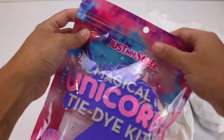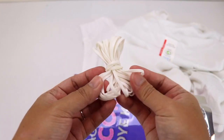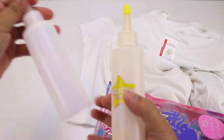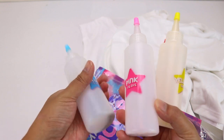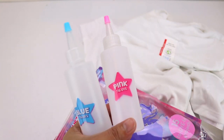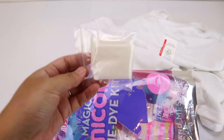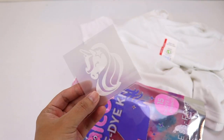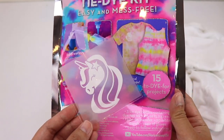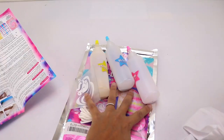Here is the kit. Let's go ahead and open it up. Okay so it comes with 20 rubber bands. We have one, two, and three containers here and they are filled with dyes already of different colors — we got yellow, we got pink, and we also got blue. We have here a pair of gloves. We need that so we don't stain our hands. And what is this? A little unicorn decal — it looks like it is an iron-on transfer, something that we can put on our shirts once it's done. And then we have our instruction flyer. Those are everything that are in the kit.